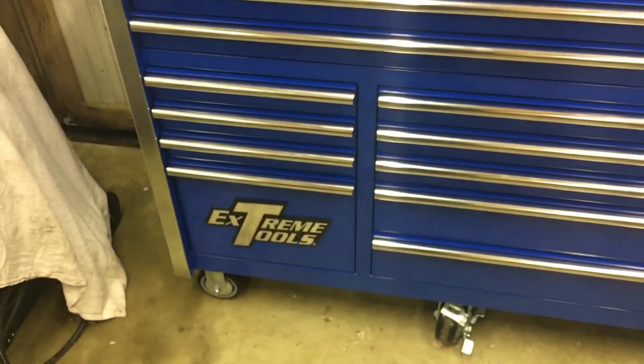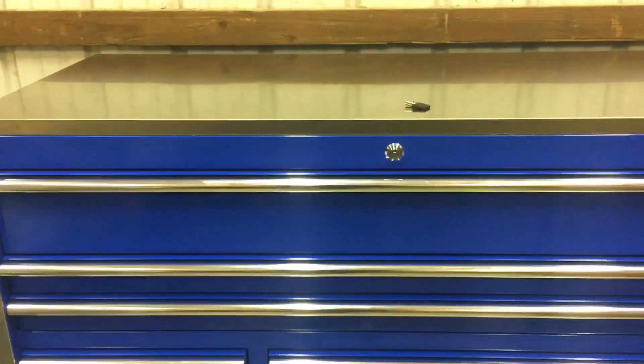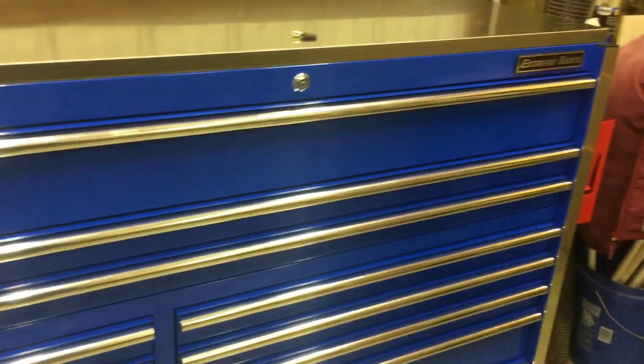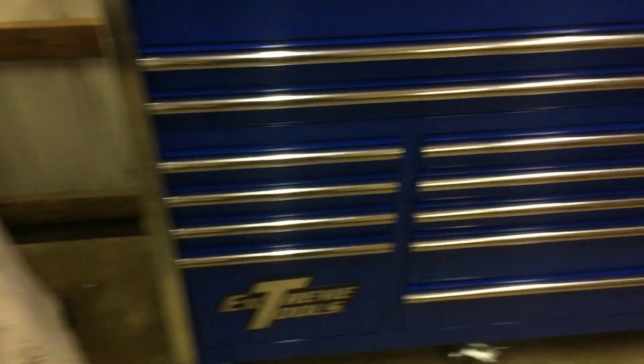It's an Extreme Tools 55 inch 12 drawer with a stainless steel top. It's a 25 inch deep box, it's got three full length drawers, it's the two bank and it's got six casters.